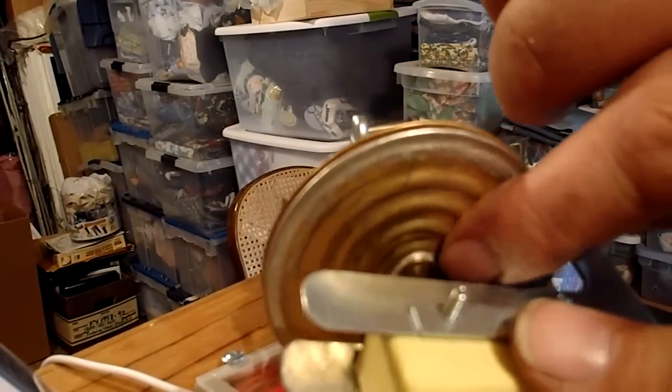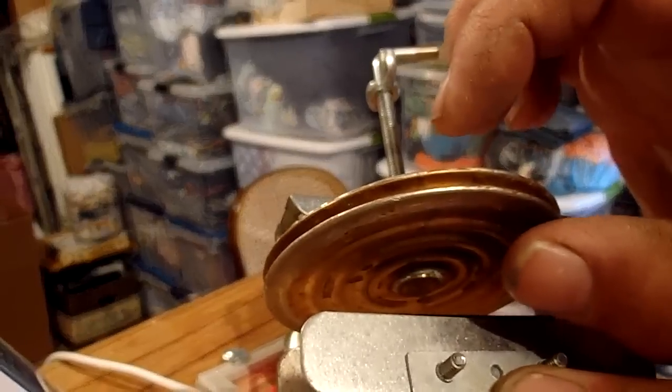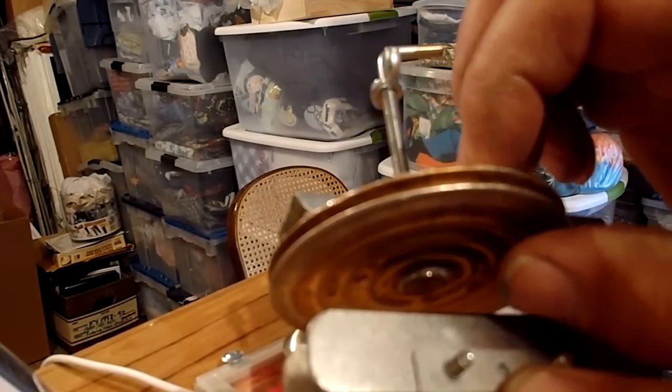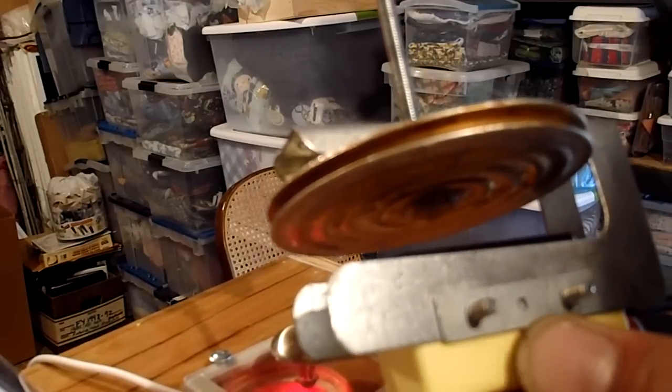The bottom of the wafer has a copper pad on it. As the wafer expands and contracts with temperature changes, it will expand and make contact with that tab on the switch when it reaches the set temperature. When it contracts as the temperature gets cooler, it'll break that contact.